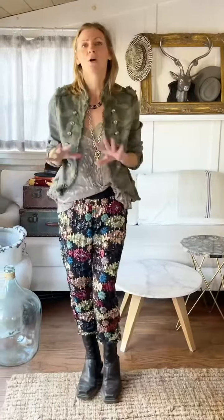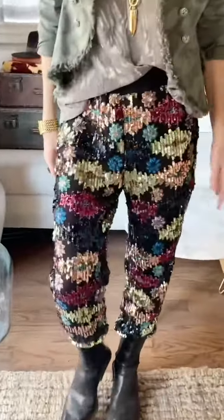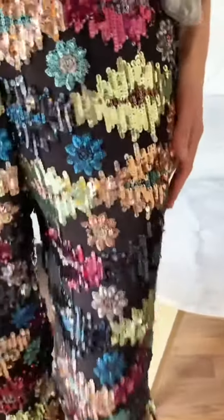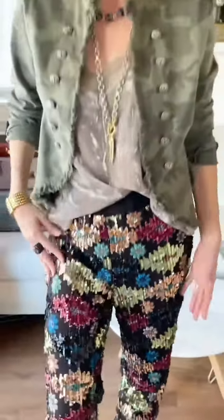Of course, you could completely dress them up if you wanted to, or go the other direction, which is where I would go — very high-low. I'd throw a t-shirt on with them or a really cute sweatshirt and just throw on a tennis shoe. It's the kind of pant you can go either way with. You are going to be able to get year-round use out of them because the colors are so fun and they're just such a playful pair of pants.